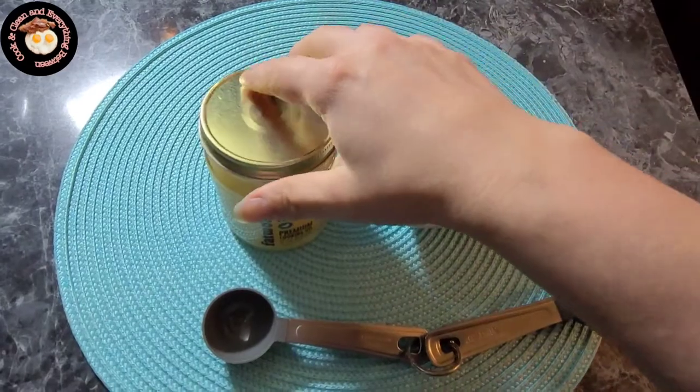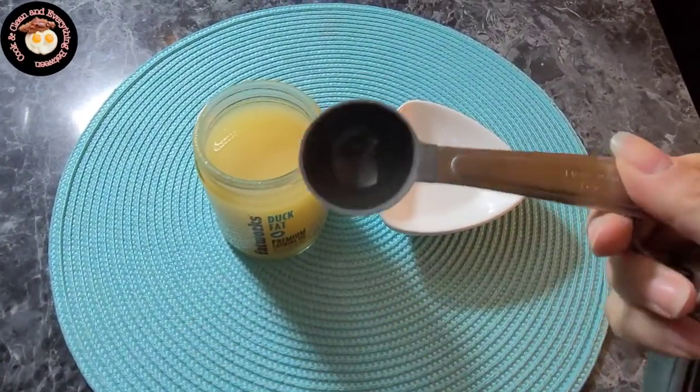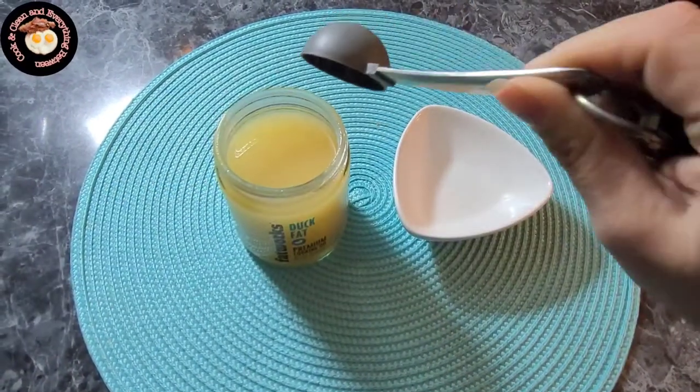Leave it in the microwave for about five minutes and magic happens! With your popcorn ready, set it aside and prep your duck fat. It just calls for one tablespoon of duck fat, and I microwaved it for 30 seconds.